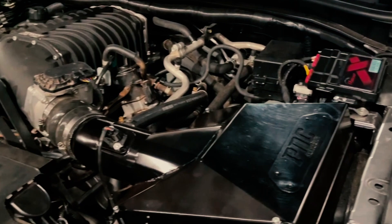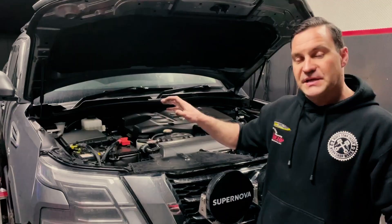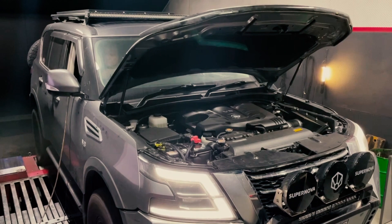We'll be using the Unichip to live tune it on the dyno, which will also have full control over the boost as well as the auxiliary injectors.